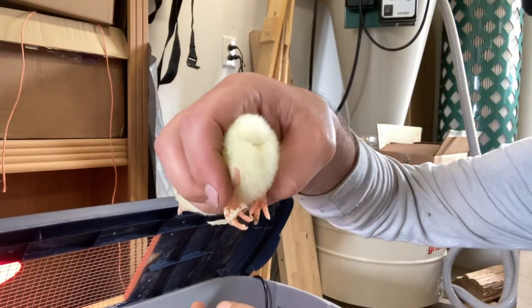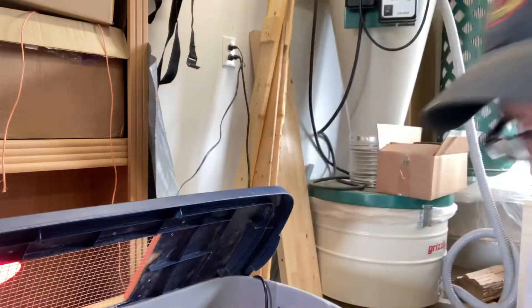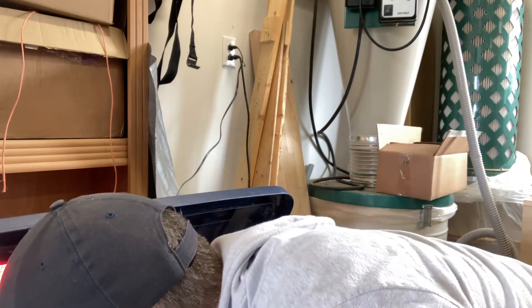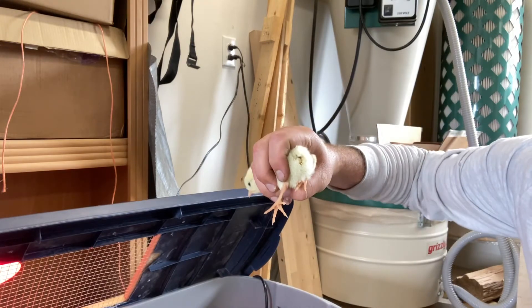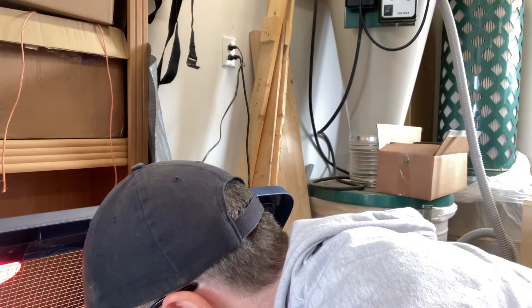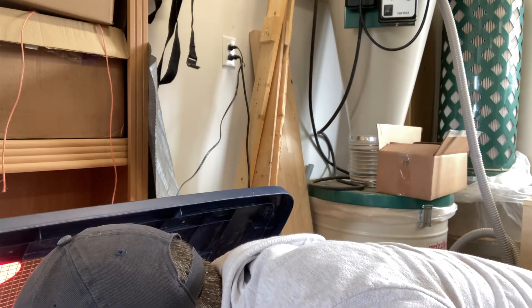Chick number one looks good — no pasty butt on that one. I'm going to separate that one out so I know which ones are which, because they all start to mix together. They run around quite a bit. This one here is starting to look a little pasty — that's one with an issue.